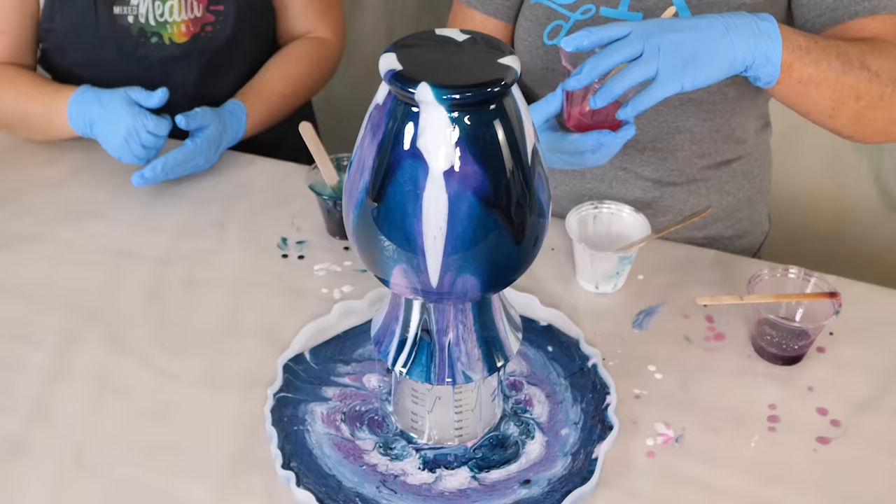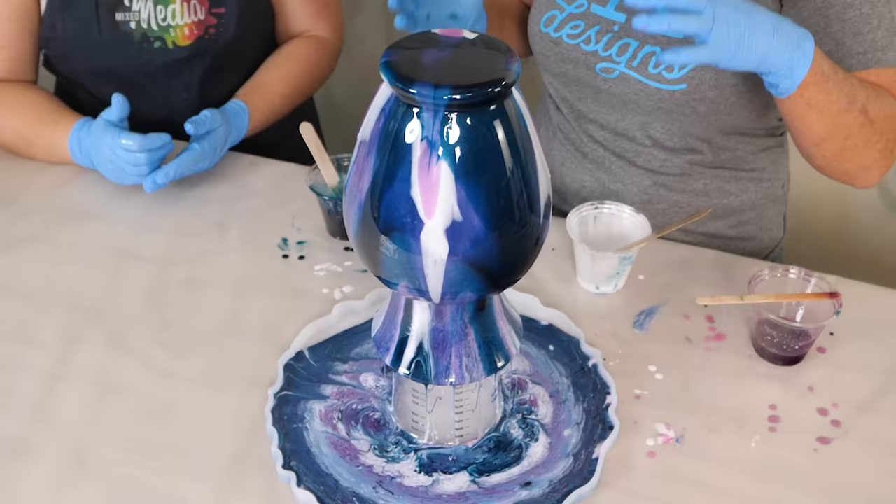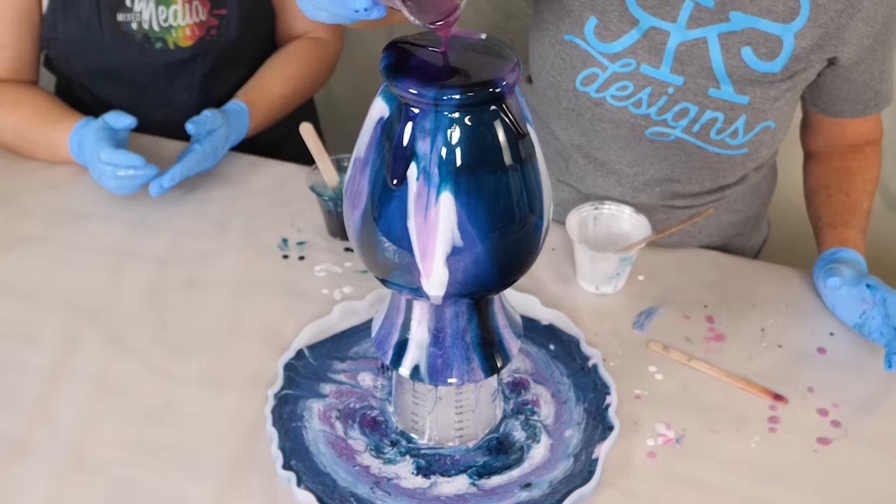Guys, I just want to let you know, it's been just a few minutes but my material is already starting to get a little bit warm. So if you're using this, I really like it because it's thick and it's going to really stay, but you just need to realize that you need to put your hurry on if you're going to use this resin.